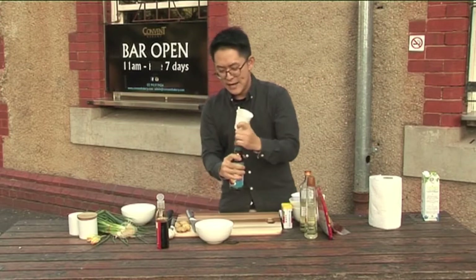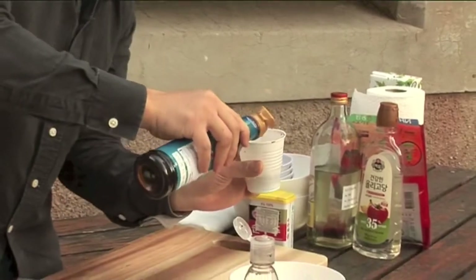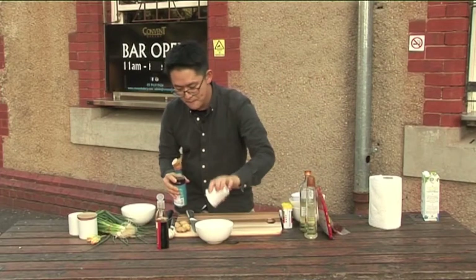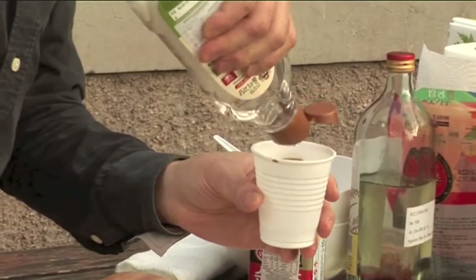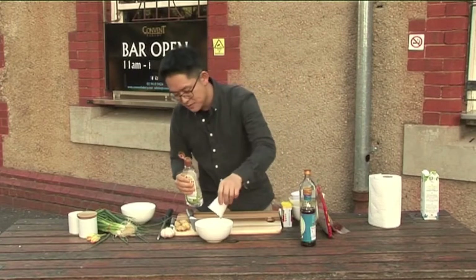You can go to any Asian grocery or Korean supermarket to buy these sauces. This is a fishy sauce — same, one third goes in. Oligo syrup — that's a better choice than sugar. One third, exactly the same amount, goes in.